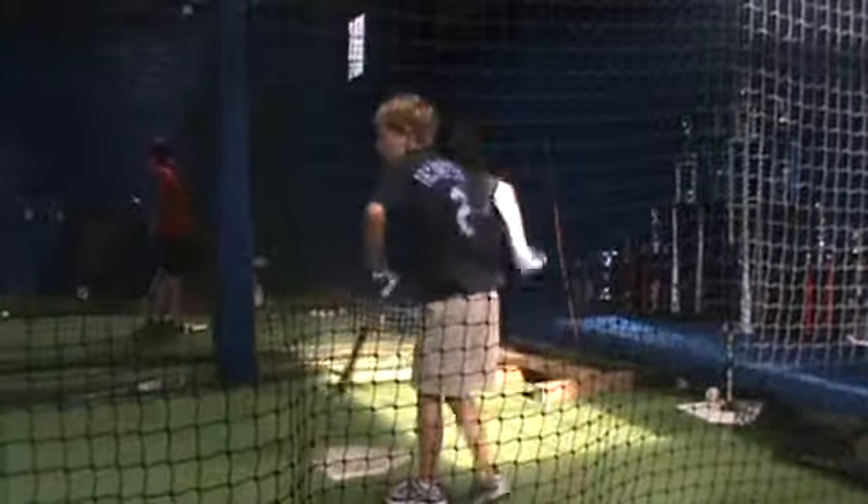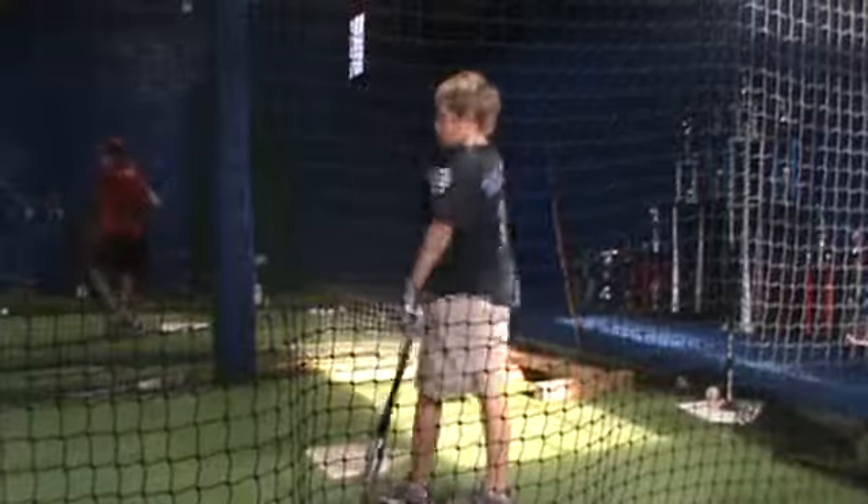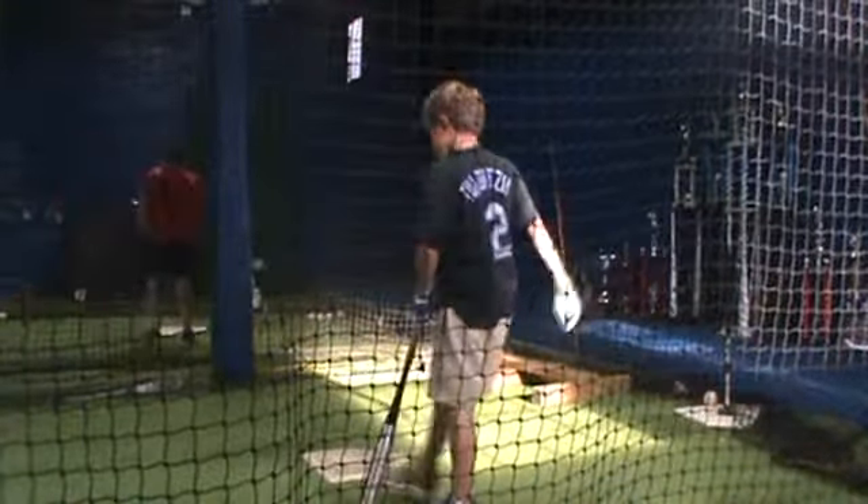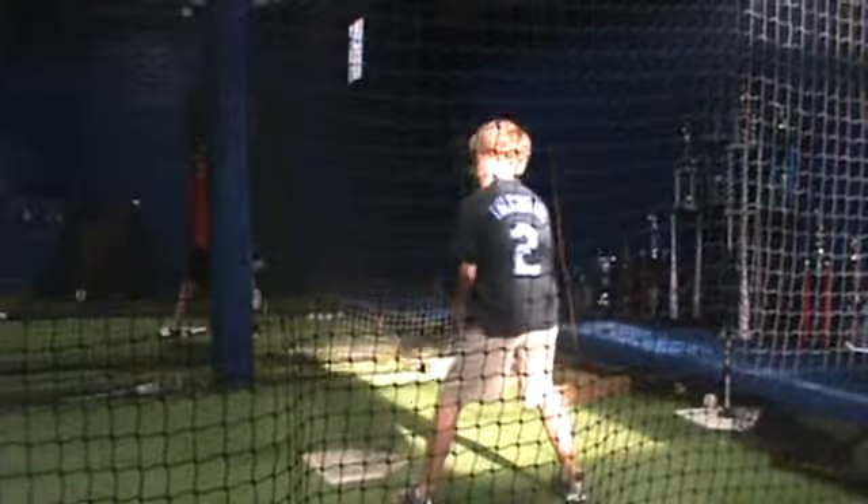Everything is kind of still and stiff, then it's there. Let's get a little more weight transfer. Okay. Hands go with that weight. Turn ball.